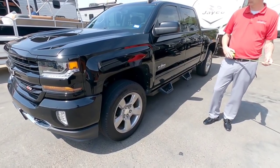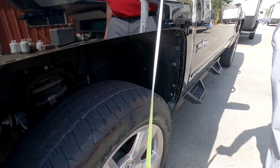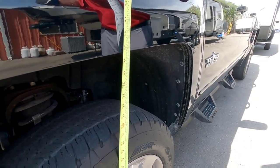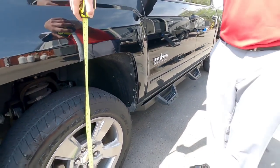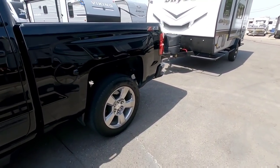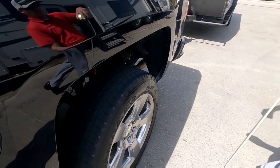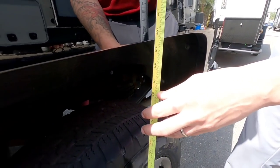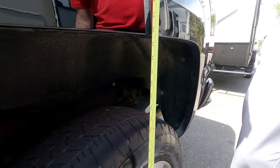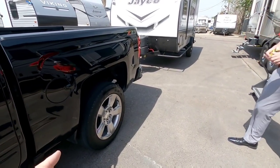The first measurement we're going to take is from the front fender to the ground — we're right at 38 and a half inches exactly. Now let's move to the back. We're going to measure from here to the ground. So we are at 39 and a half inches. So 38 and a half inches up front and 39 and a half inches in the back.